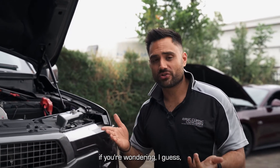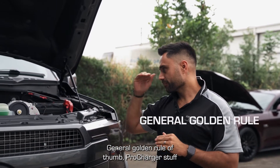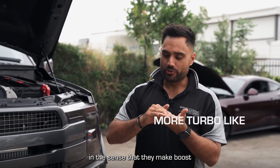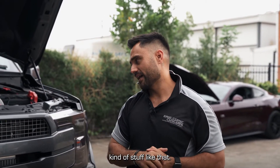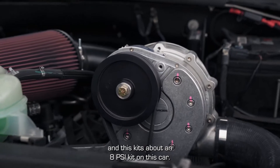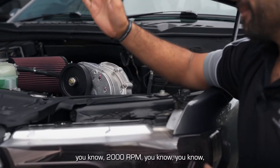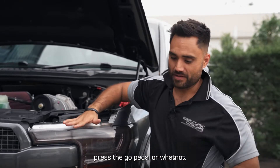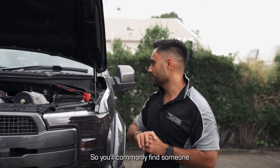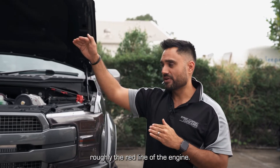The main difference — if you're wondering how they work or what application is better for your car — the general rule of thumb is that Procharger or centrifugal superchargers are more turbo-like in the sense that they make boost as you rev the car higher. The pulley ratio dictates that. We've got a 4.5 inch pulley on this one and this kit is about an 8 PSI kit on this car. On a centrifugal supercharger, as we rev the car further we make more and more boost. So when Procharger sells you a 10 PSI kit, it's designed to make 10 PSI roughly at the redline of the engine.